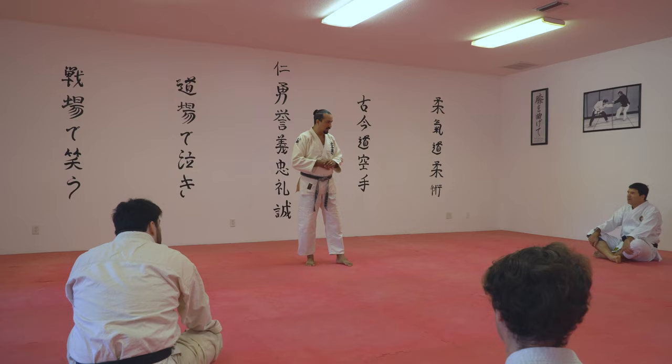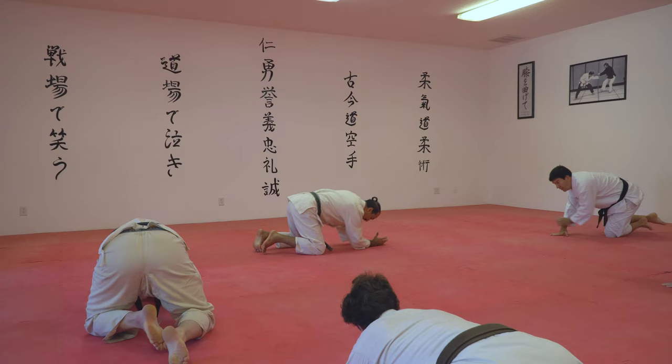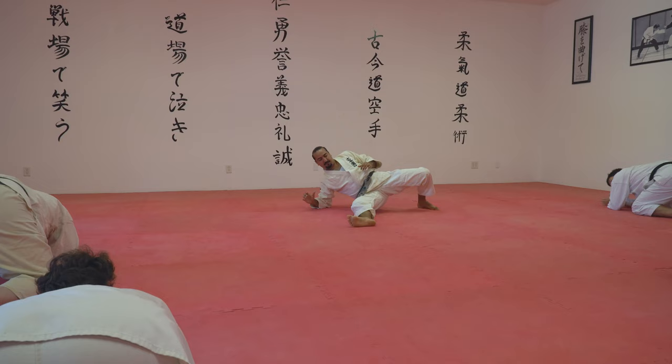We're going to piggyback right off of where we left off last time. Get to a turtle position like so — knees and forearm down on the mat. Some of you may recall this pattern; if not, watch carefully. I'm going to break and start with the left leg moving. I'm going to kick back that left leg, a nice wide base like so.